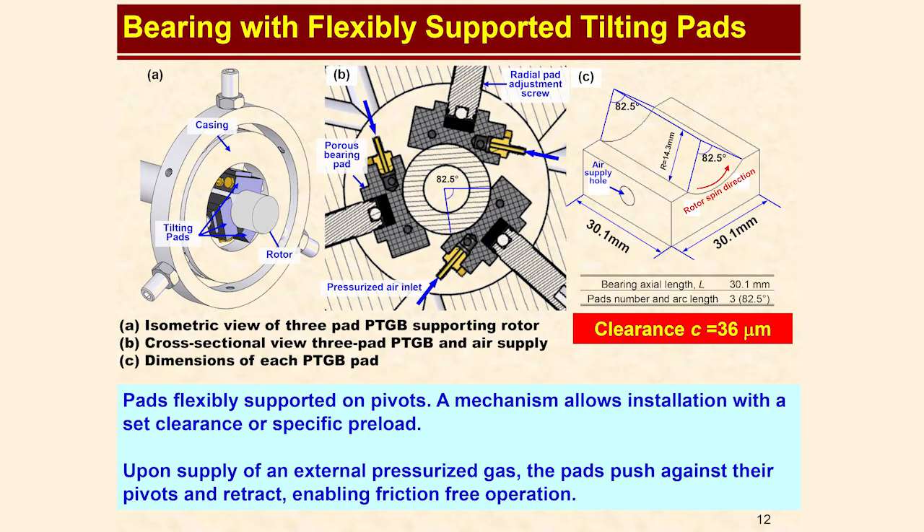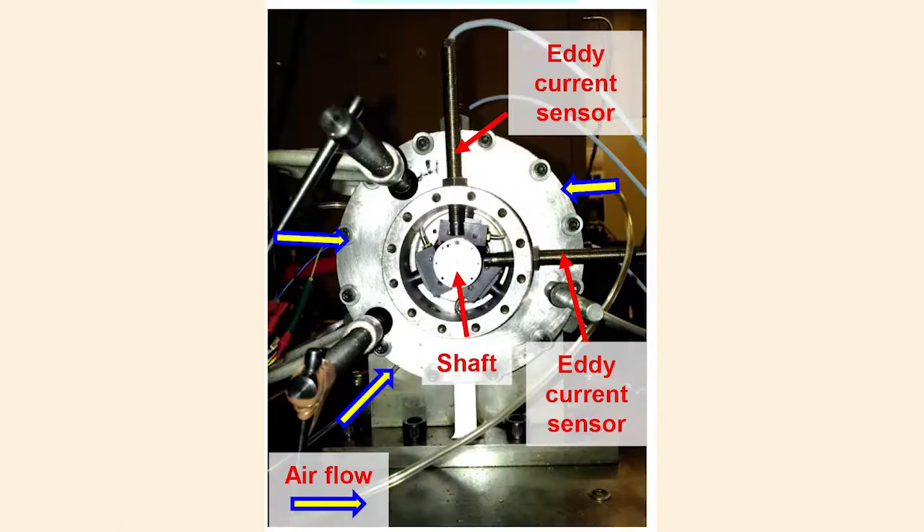With externally pressurized gas bearings, it is common for the gas film to be stiffer than the hardware used to mount the bearings. In this case, the radius of the pad is cut to match the size of the shaft exactly. This is considered zero preload for this industry, but the bearings are preloaded by the adjustment screws, so there is less than zero clearance. The support structure is bending out of the way even during adjustment. When the air pressure is turned on to the bearings, they bend the structure further, making room for the pressurized air film.